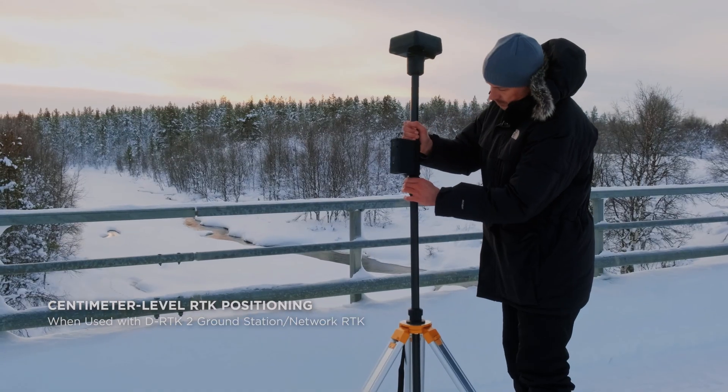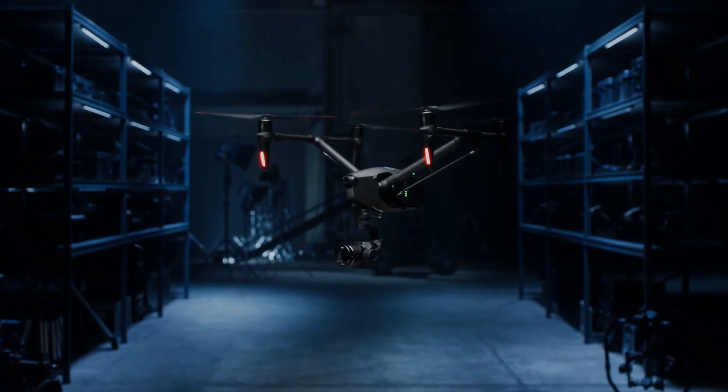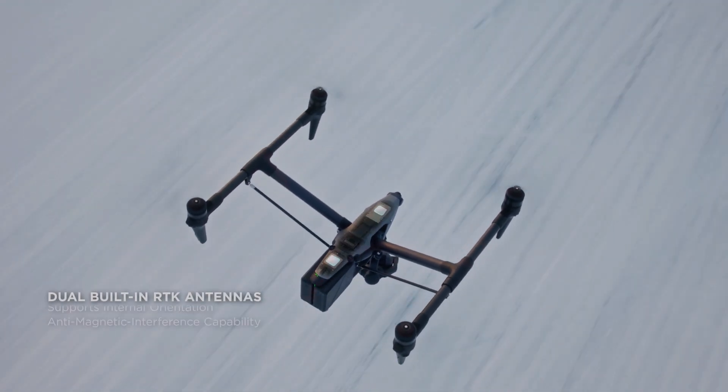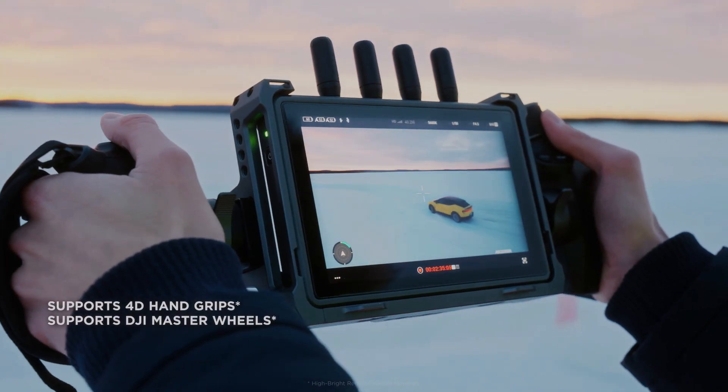Stay tuned for more updates on the release of DJI Inspire 3. If you enjoyed this video, please consider subscribing to our channel for more content like this, and don't forget to hit the like button to show your support. It means a lot and helps us to continue creating more videos. Thank you for watching, and be sure to check out other videos on the channel for more great content.